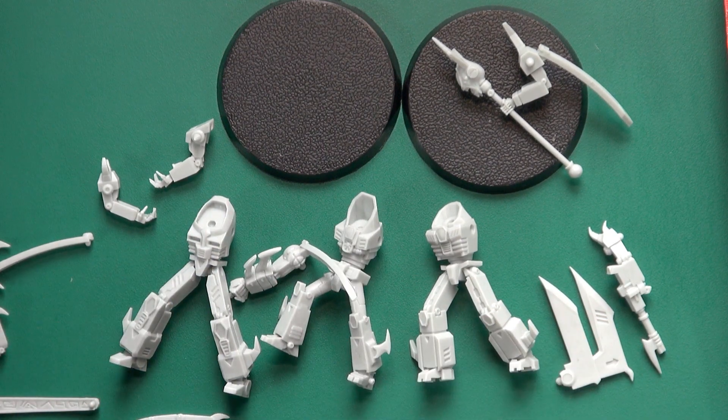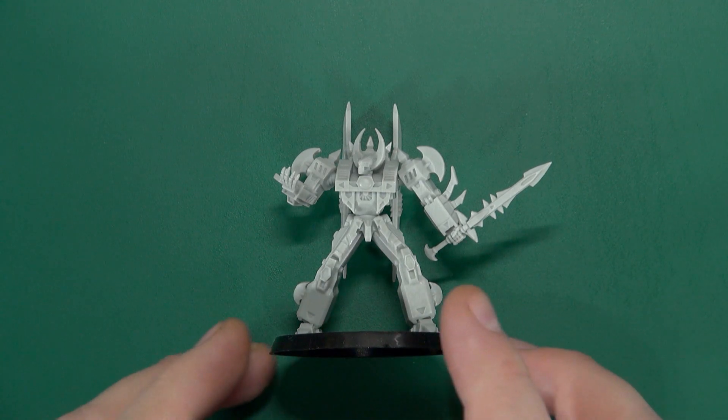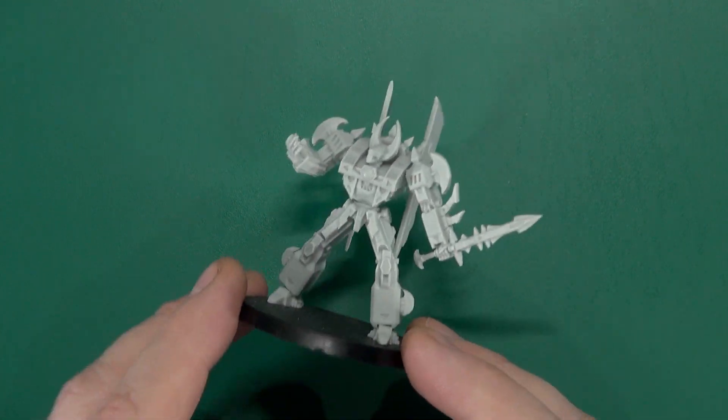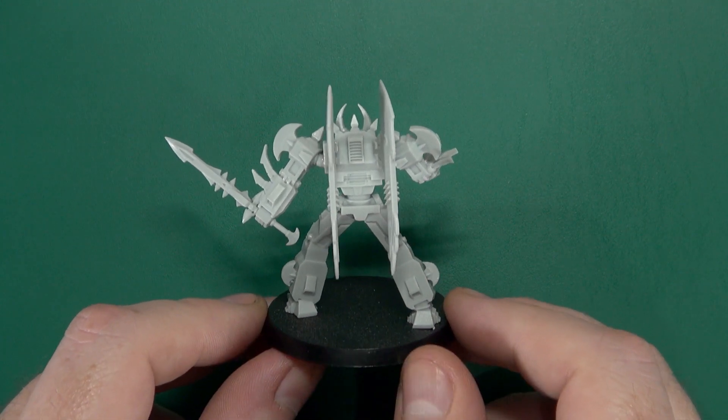Let's get these all assembled, and we'll come back and have a look at the whole team and have a bit of a talk about their gameplay stats. Okay, I'm back and they're all built. We're going to start with Narcocon, the leader of the Deceivers on Earth.